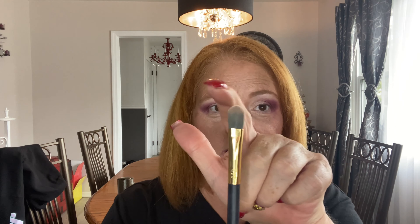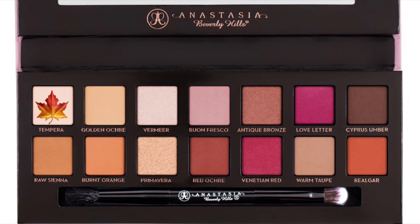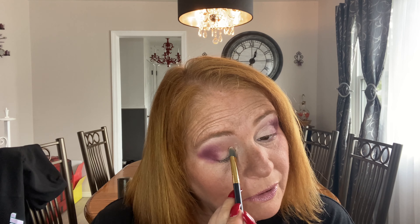I want to cut my crease — actually, you know what, we're just going to take a flat brush. I think this will work without cutting the crease. It's kind of rounded so you can get in there, and I'm going to go back in with tempera — the color we started with — and put it on my lid almost like you're cutting a crease. Don't worry if it gets on the other colors; I'm going to blend it again with just a tap of Venetian Red to blend the two colors together.